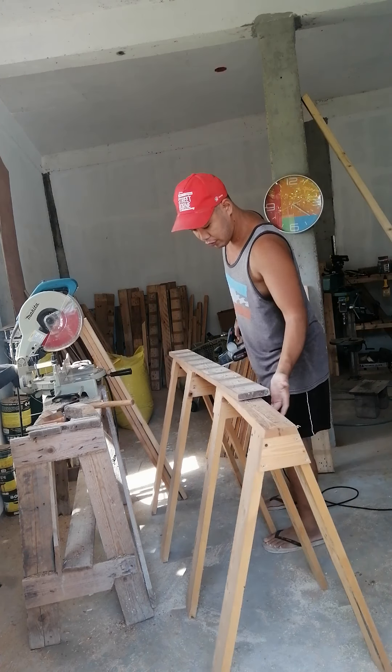That copper nail is one of those metals you want to remove if you're trying to save your thicknesser blade. This blade can be expensive. If you don't mind buying a lot of them, then go ahead — you don't have to do this. But here's another nail I'm also missing — you see that?